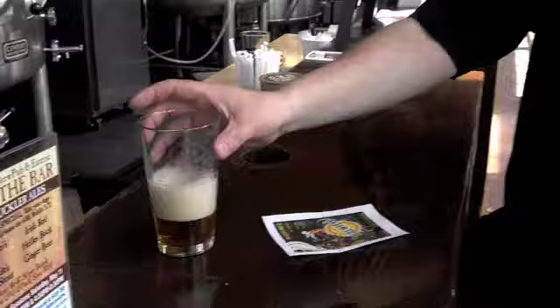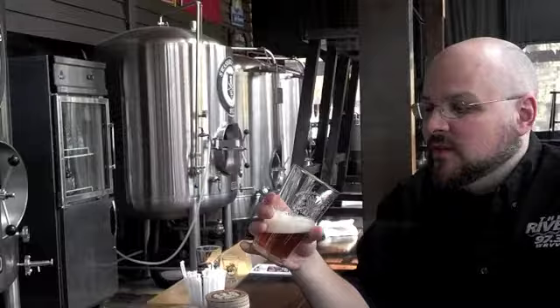Oh, I like that — it's almost fruity. It's got a good caramel malt character to it. Yeah, it's got a really nice caramel. Again, it's really smooth and really easy drinking. I think the caramel is what comes out the most.